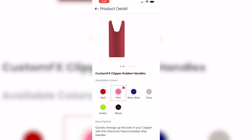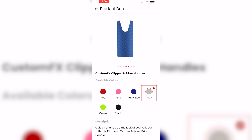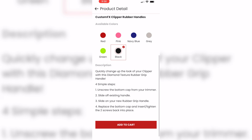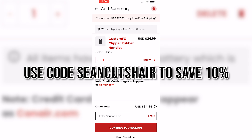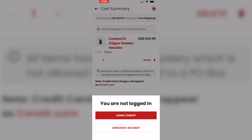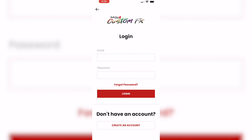We'll click Custom FX Clipper Rubber Grips. You can see red, pink, navy blue, gray, green, and black — we're gonna go ahead and go with the black. Add it to your cart. Don't forget to use code 'SeanCutsHair' — you put it in right here and you guys can save 10% on this or the Custom FX — and then we just check out.